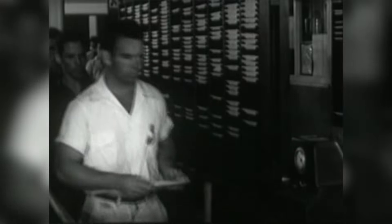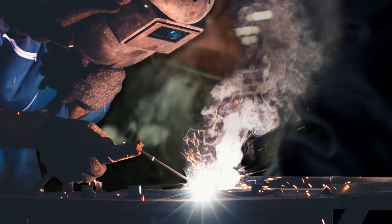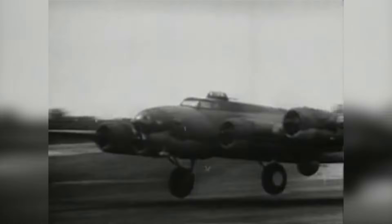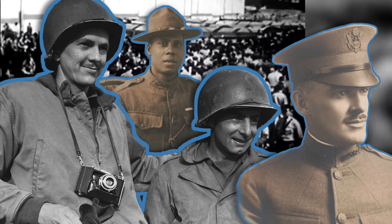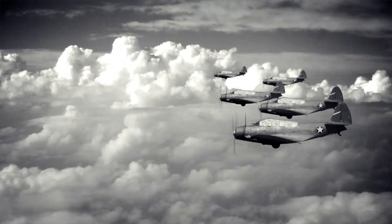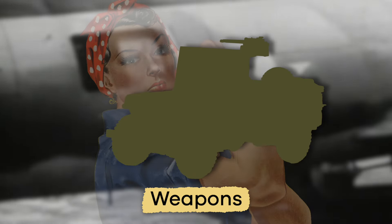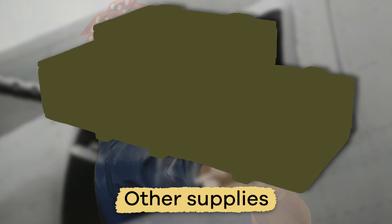Before World War II, mostly men worked factory jobs, doing mechanical work like welding, construction, or — you guessed it — riveting. Things changed when the United States joined the war. Most of the men who had worked in the factories went to go fight in the war, which meant there were a bunch of jobs that needed to be filled, especially since a lot of the products being made in factories were needed for the military — things like weapons, ammunition, airplanes, tanks, and other supplies.